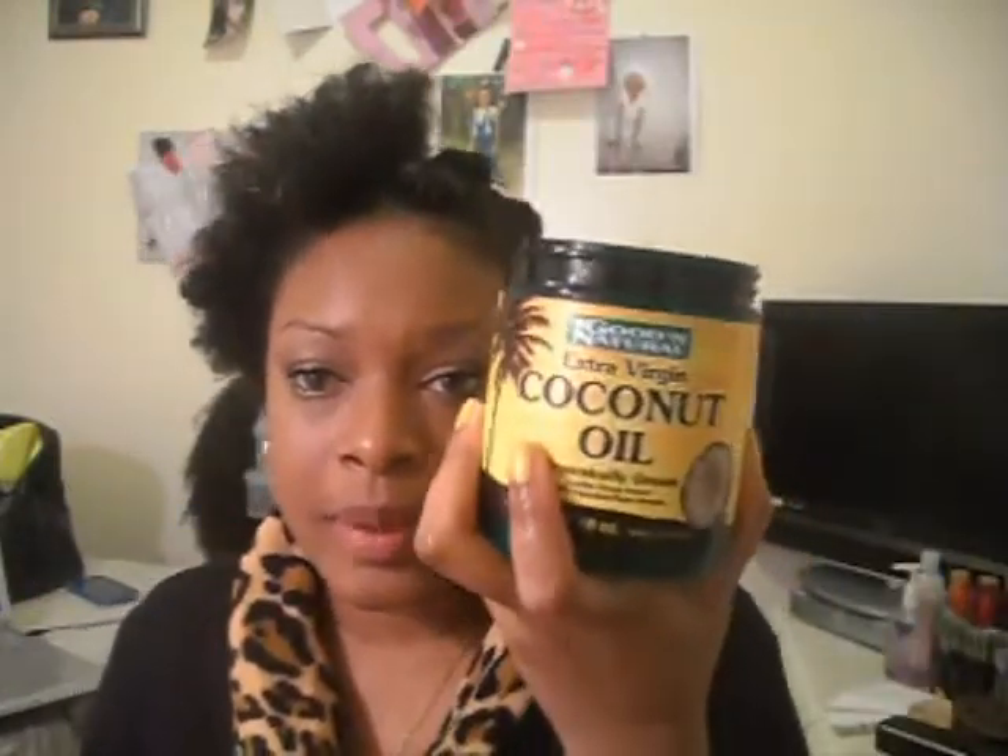The next step is my coconut oil. I add a little extra virgin coconut oil at night, sometimes during the day as well. I'm using about this much — I just melt it by rubbing it in my palm until it comes out to that oily consistency, and then I just put that all over the section.